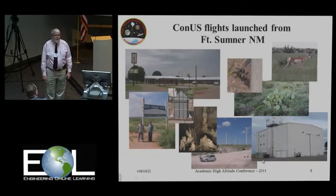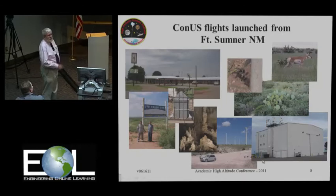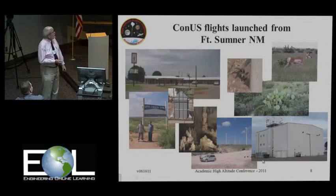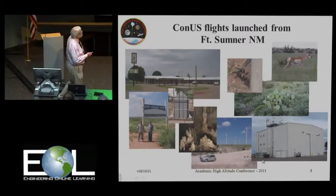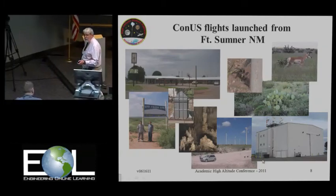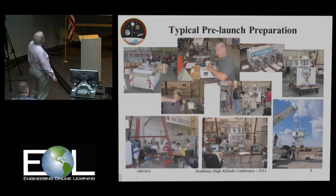We usually fly around Labor Day, first week in September, from Fort Sumner, New Mexico. Fort Sumner is the land of antelope — George likes to kill things when he comes down there. We also have wonderful tarantulas, rattlesnakes — one of the CSBF guys makes a habit of collecting rattlesnakes — cactus, and UFOs, since this is just a little bit north of Roswell. There's the Billy the Kid Inn, and Charles Badd Cavern. Fort Sumner is a really excellent place to fly balloons — there's nothing out there, no trees, no swamps, pretty flat.